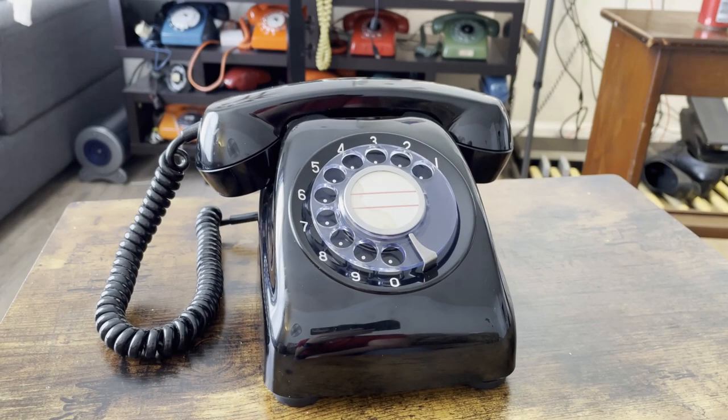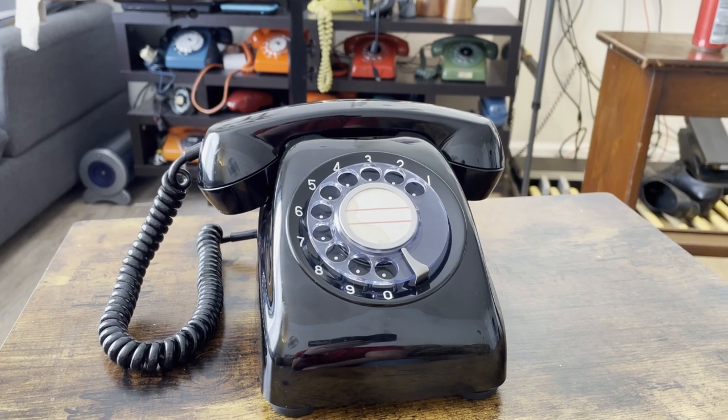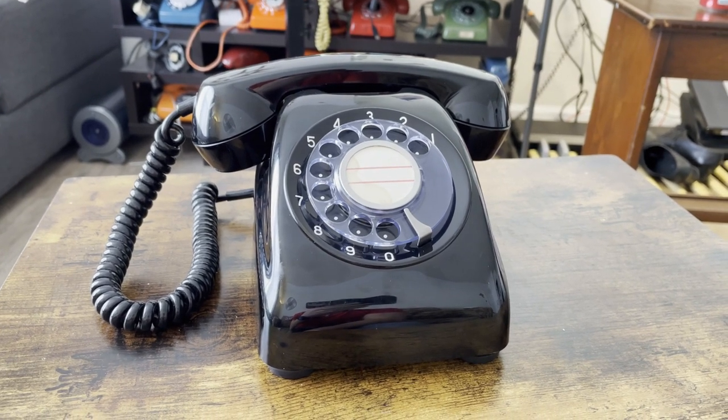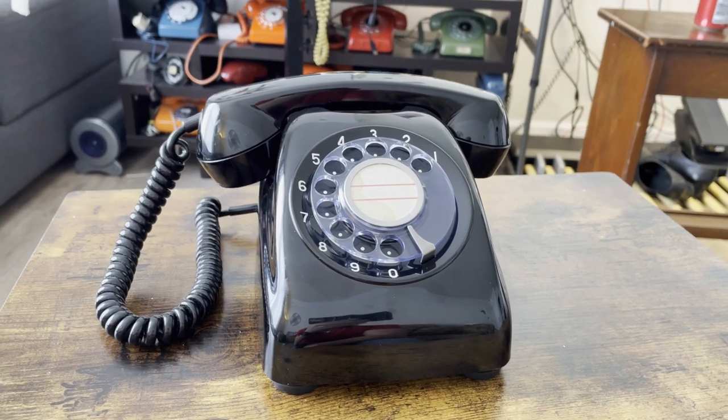Welcome back everybody, continuing on with the Japanese telephones. Today I'm going to show you this Model 600 telephone, the successor of the Type 4 telephone, as I showed in one of my previous videos a few weeks ago.